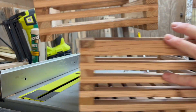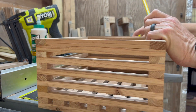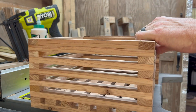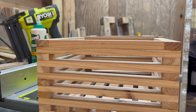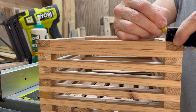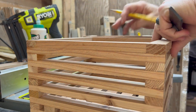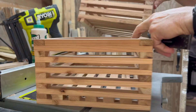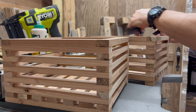When you get done you should have two planters that look about like this. Using a slide rule set to a half inch, I measure from each edge and mark a pencil line to drill holes for where my eye bolts will go for the hanging part of the basket.